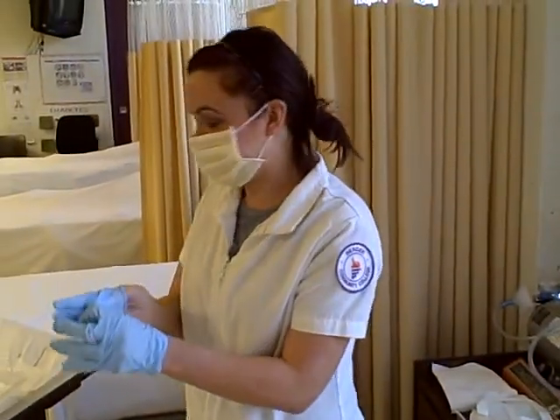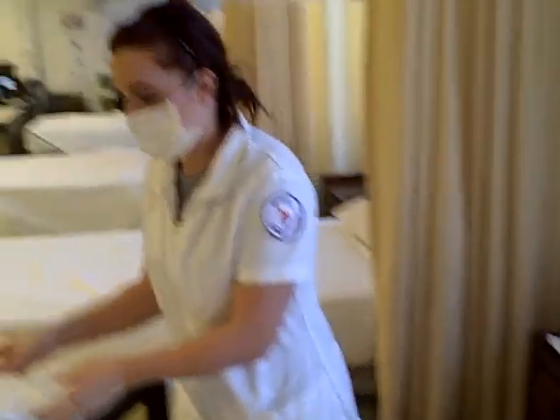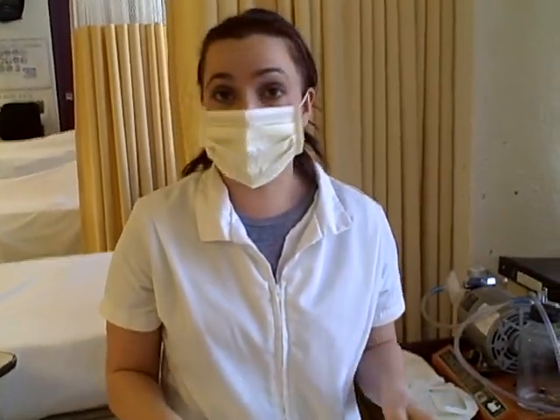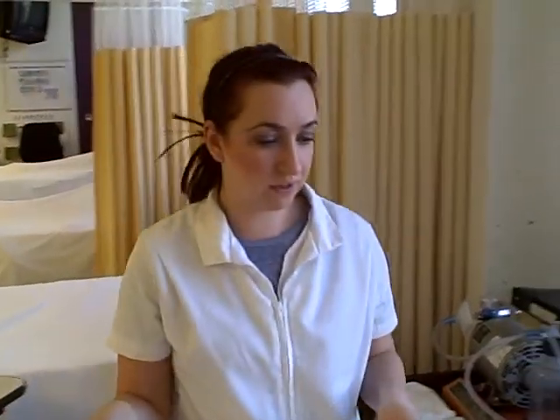Then I'm going to take off my gloves and discard all my garbage. And then I'm going to document — patient tolerated well. I'm going to make sure I put the patient down to the lowest position on the bed, and I'm going to wash my hands also. And I'm going to make sure I document that everything went well with no problems.